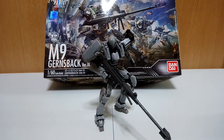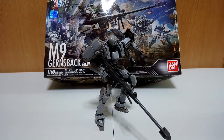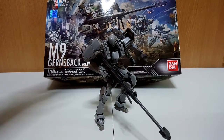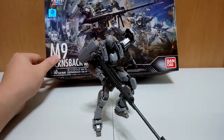Hello and welcome back to another Rich Knight YouTube video review. Today we're finally going to be reviewing the M9 Gunsback Version IV, which is the Invisible Victory version of the M9 Gunsback. This is Kuz Rebels' Armed Slave, or the normal infantry Armed Slave used by Mithril, especially for those M9 Gunsback pilots. This is a model kit from Bandai, 1/60th scale, made in Japan 2018, with really nice box art featuring the Arbalest and the Melissa Mao version of the Gunsback at the back.